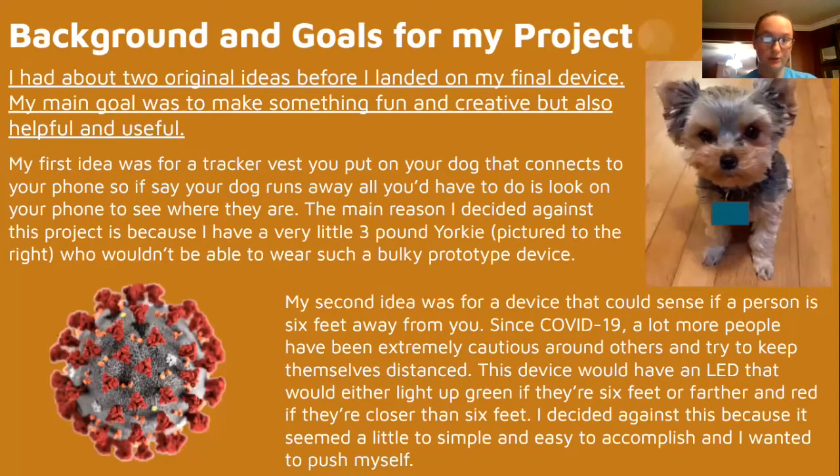So some background and goals for my project. I originally had two ideas before I landed on my final device. My main goal was to make something fun and creative, but also something helpful and useful.